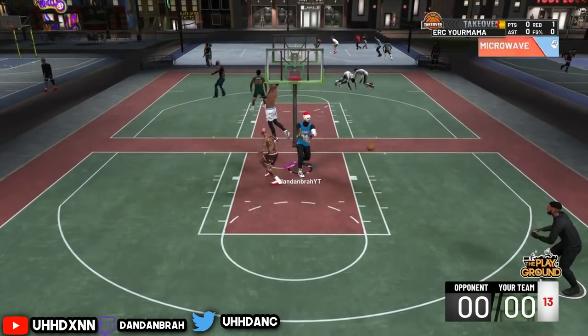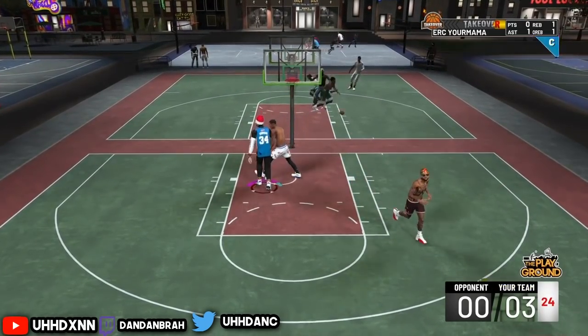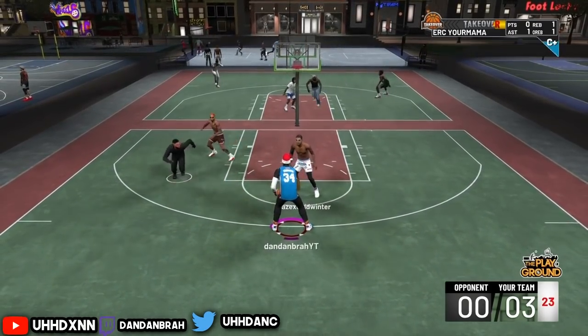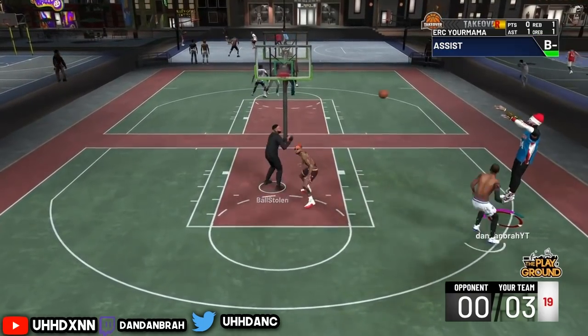Listen guys, I'm a pure glass. I have no shooting badges, nothing to do with shooting. I'm going to show you guys what my shooting stats are, the jump shot, my shooting percentages, my badges — everything in this video.